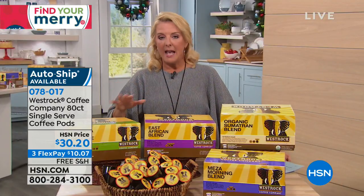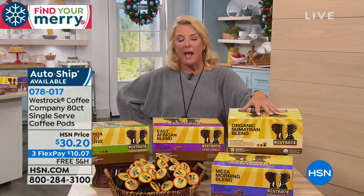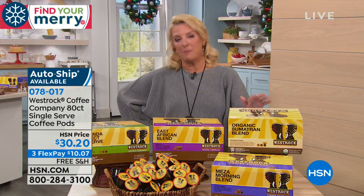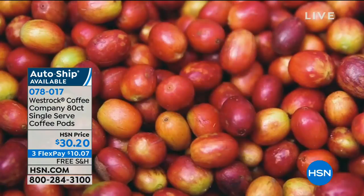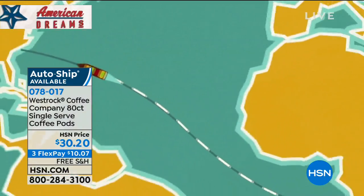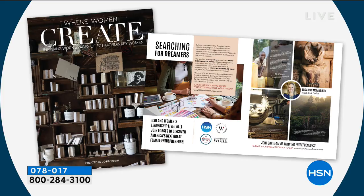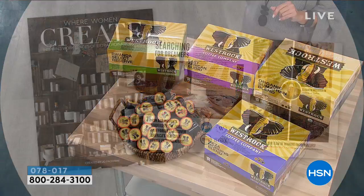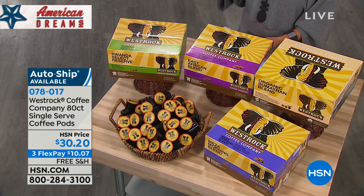We had West Rock on in July and it completely sold out. This is the first time we've done the 80-cup set since then. What I love best is the story behind it — it's considered 'from crop to cup.' West Rock makes coffees for some of the most luxurious hotels in the world. It's been featured in magazines and is part of our American Dreamers collection.